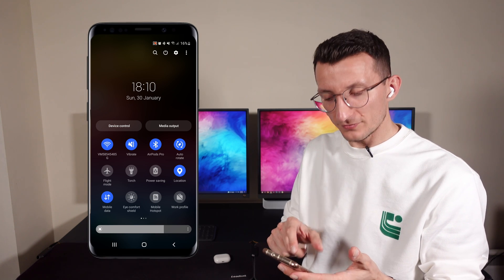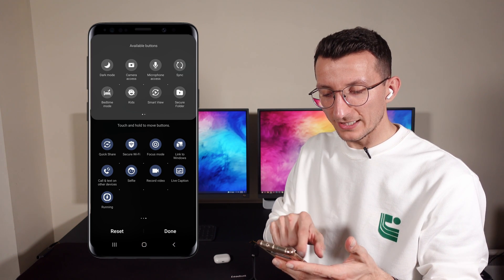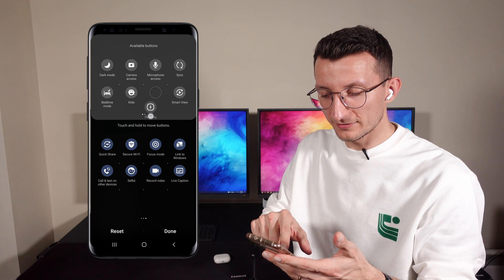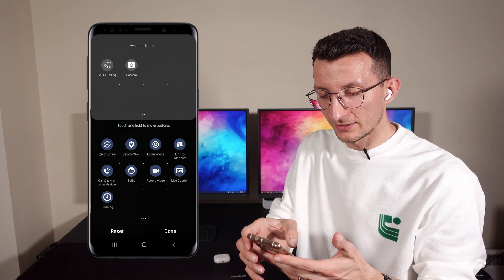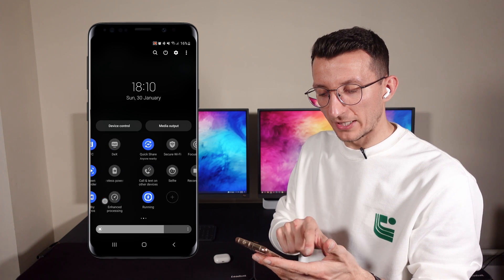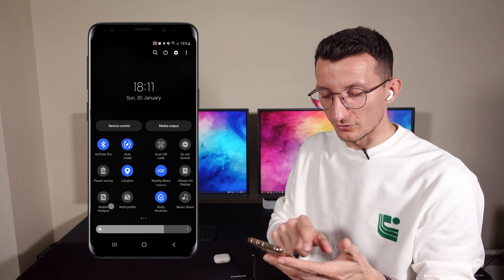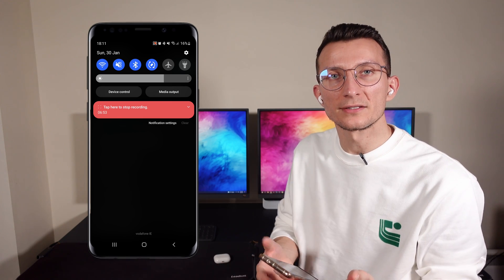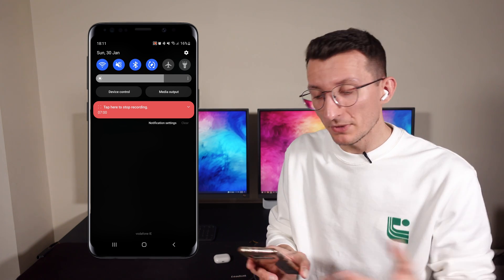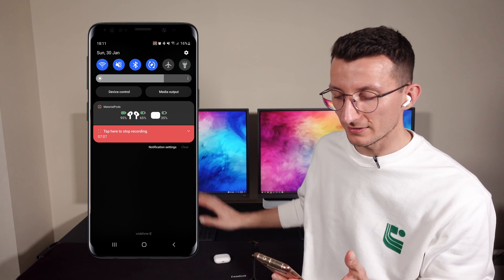To do this, slide your notification panel to see the quick-setting buttons. You can add the Material Pots button from the list of available buttons by dragging and dropping it — for some reason it's labeled 'running' but that's fine. Once added, you can toggle it off and you'll see the Material Pots notification disappear. If you notice any issues, you can simply turn it off and back on to restart the notification. I've never experienced any issues, but you can see the percentages for the earphones and the case come right back.